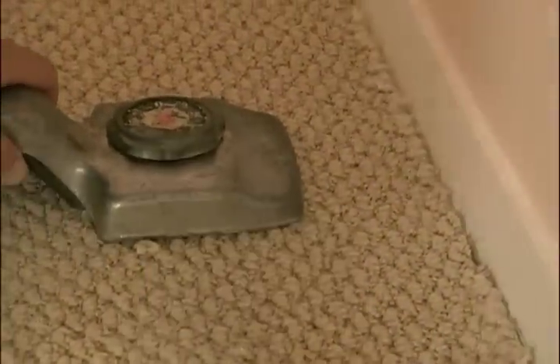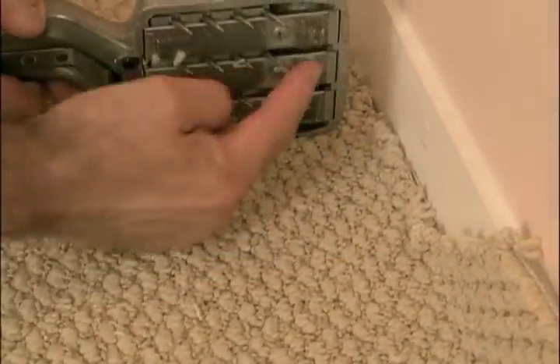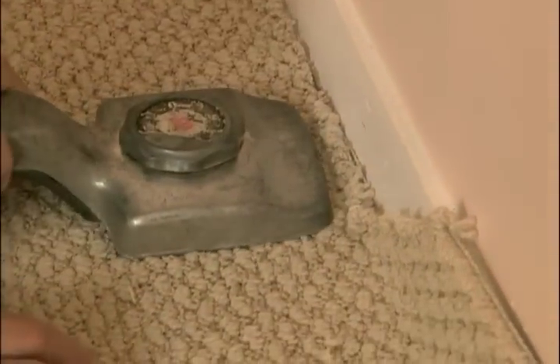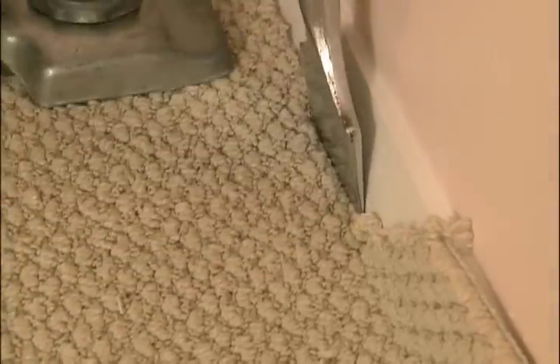So how do you treat this sort of rough edge right here? I use my knee kicker once again, positioning it with this space right in front of the tack strip. And just slightly push it, take my stair tool, and tuck this into that gully.